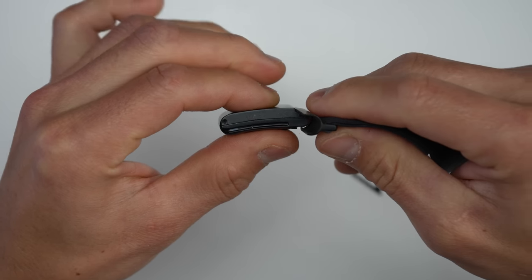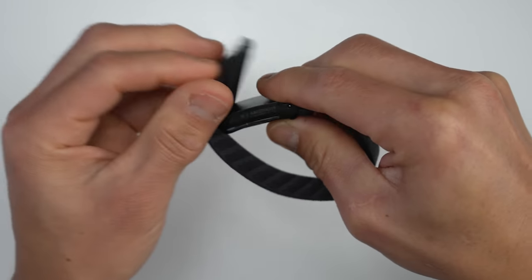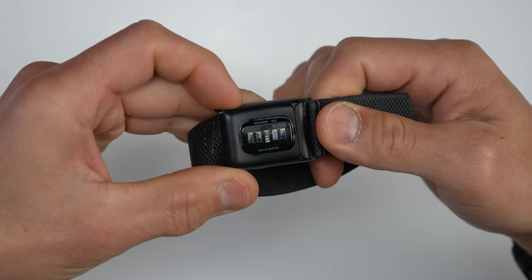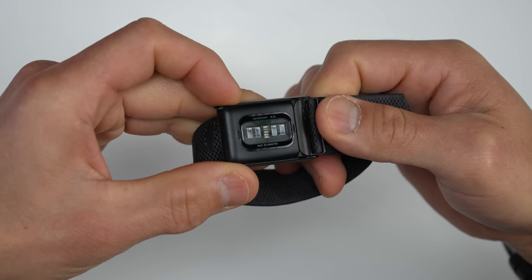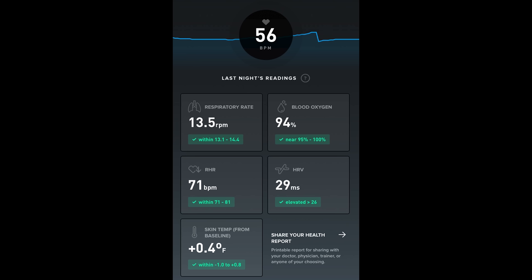For the hardware, the WHOOP 4.0 is essentially a little strap with a pod that has a heart rate sensor along with additional sensors to track your health metrics 24 hours a day. The heart rate sensor is an upgraded version from the previous WHOOP 3.0 with more LEDs and is supposed to be more accurate — more on accuracy later. The 4.0 also has an SpO2 sensor for blood oxygen saturation, can track respiration rate, and has a temperature sensor which aids in better sleep tracking.